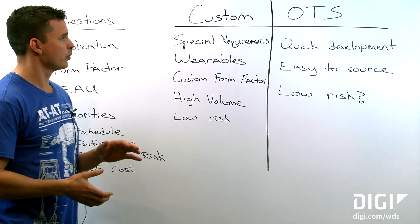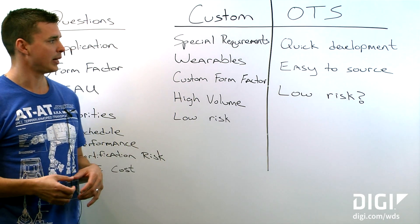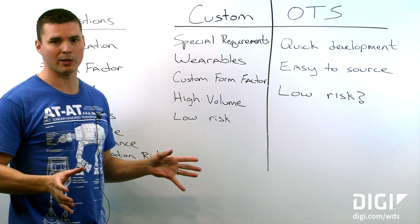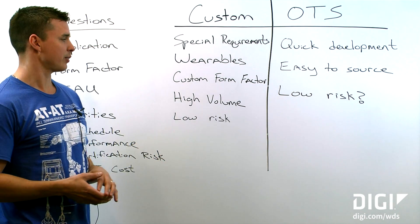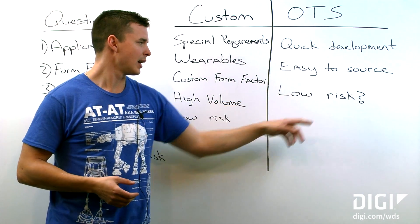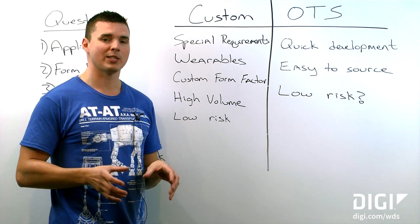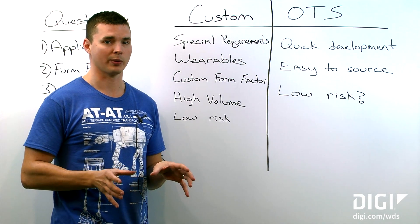Why would you use an off-the-shelf antenna? If you're doing a proof of concept or you need a quick development cycle, you're going to want to use an off-the-shelf antenna because it's easy to source — it's readily available, you can go and buy it today. Why else? Low risk — with a question mark. An off-the-shelf antenna is low risk as long as your PCB ground plane is very similar to the ground plane of the manufacturer's evaluation board.